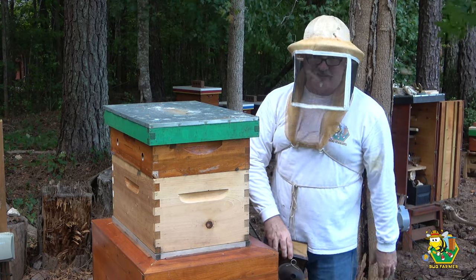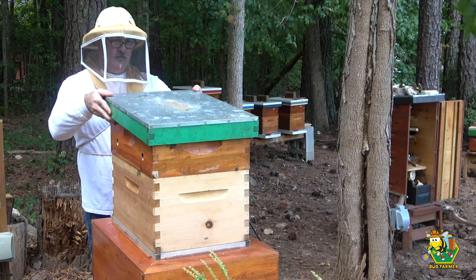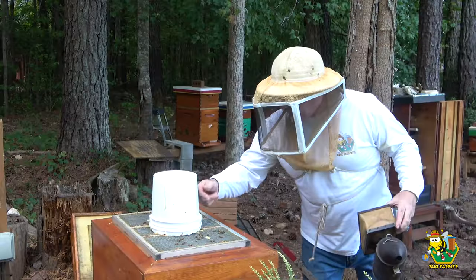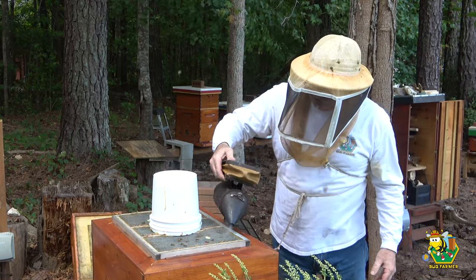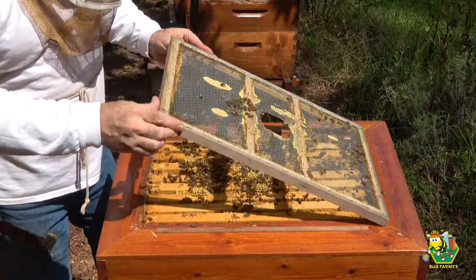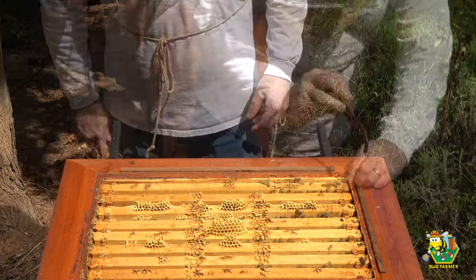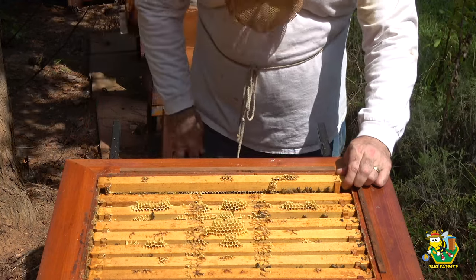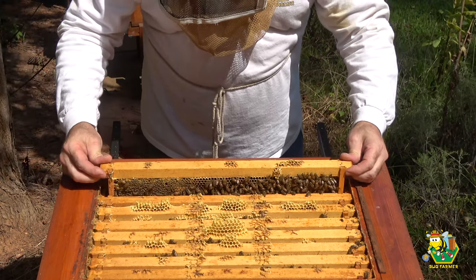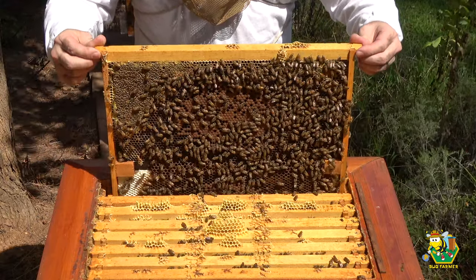I notice it bearding every night even when it's cool outside, so I don't know whether they're trying to evaporate the sugar syrup I gave them or if they're just overcrowded — it may just be overcrowded. Yeah, it sounds like they're done with that bucket too. Yeah, that's empty. Let's see if I can get in this hive without getting stung.